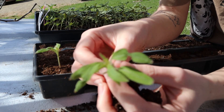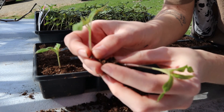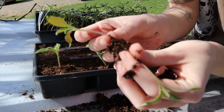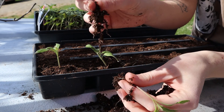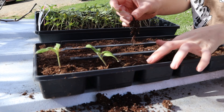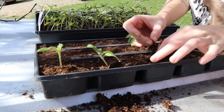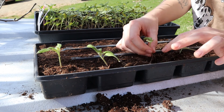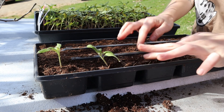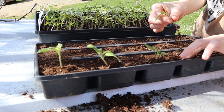I'm just very gently teasing the plants apart. I don't want to damage them too much. Tomato plants can take a little bit of abuse, but you still want to be gentle because all plants go into shock after you transplant them. You don't want to shock them too much.